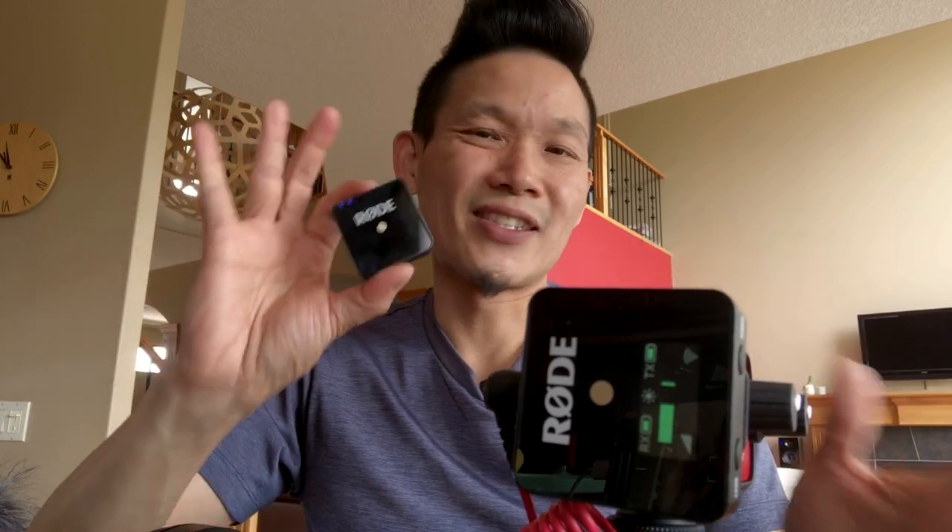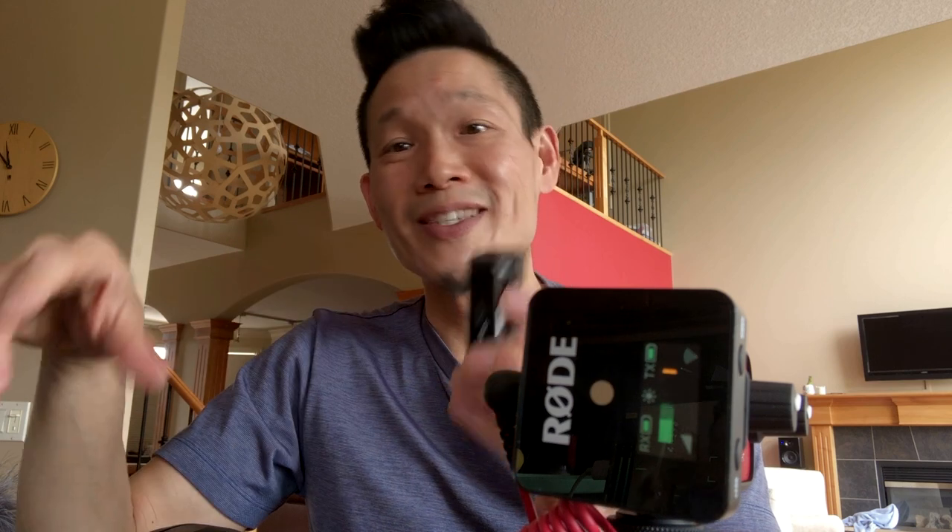Battery life is great — six to seven hours, they say. And remember, you can charge it through USB-C or use it indefinitely with a battery bank if you'd like.